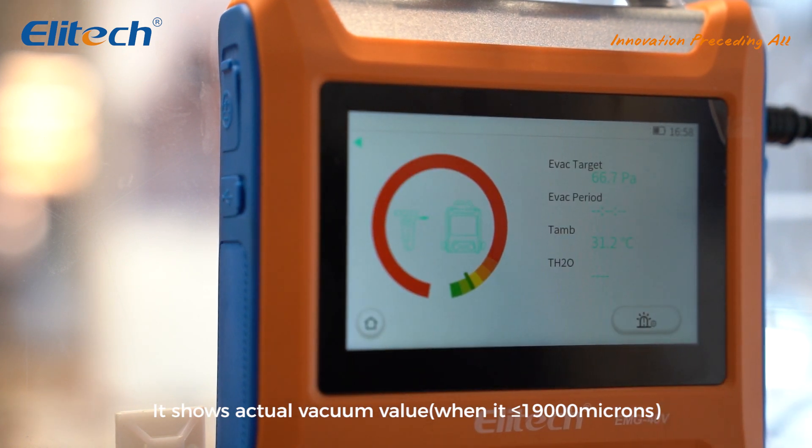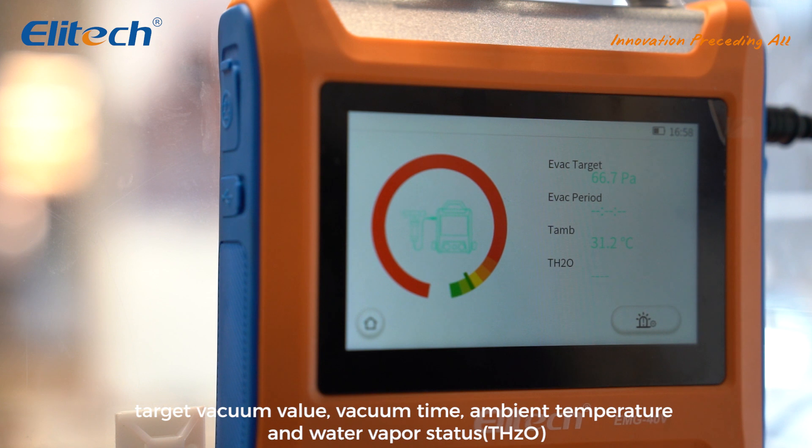It shows the actual vacuum value when at less than or equal to 19,000 microns, target vacuum value, vacuum time, ambient temperature, water vapor status, and T-Hertzo.